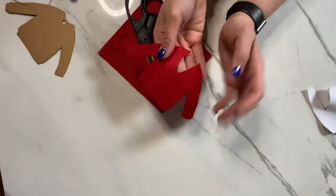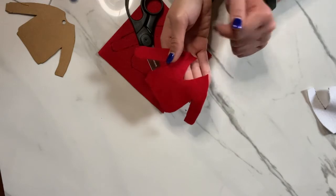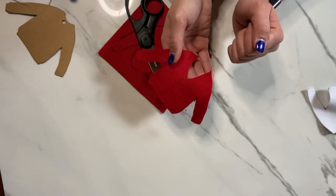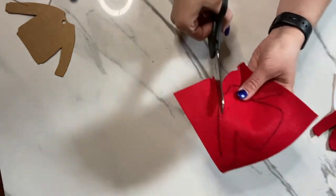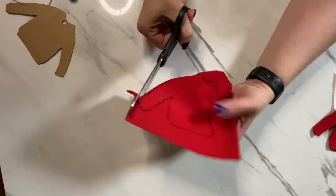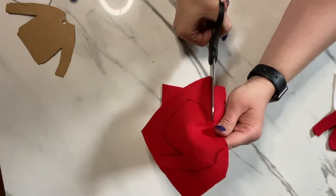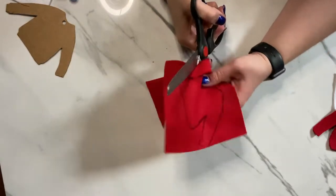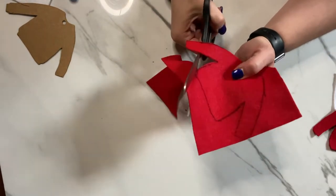You'll want to cut out a V-shape from the sweater to give it more of a cardigan look. So we'll go ahead and cut out our cardigan. You may end up having to trim it just a little bit when you match up your white and red fabric.